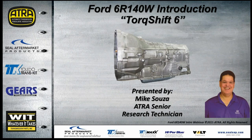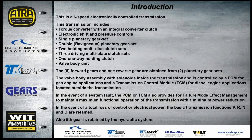Today's presentation covers the Torque Shift Six, or 6R140W, from Ford. It's a six-speed electronically controlled transmission with an integral converter clutch. Electronics control the shifts as well as pressure controls. It has one single planetary gear set and one double Ravigneaux planetary gear set, two holding clutch sets, three driving clutch sets, and a one-way holding clutch or sprag. The solenoids in the valve body are controlled by a PCM for gas engines or a TCM for diesel engines, both located outside the transmission.